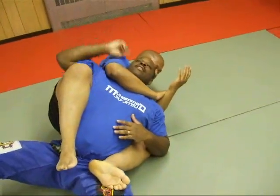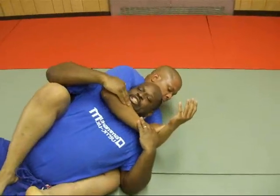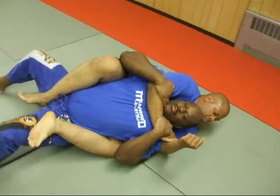This is the submission. Now my idea is not to allow him to sink the choke, so I have to tuck my chin. Secure your arm and roll to the side of the choke to neutralize.